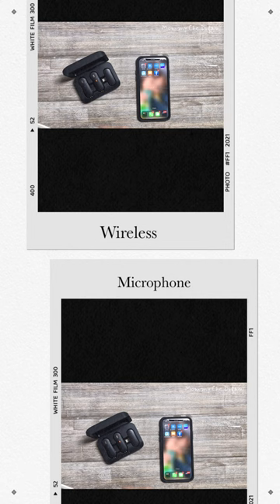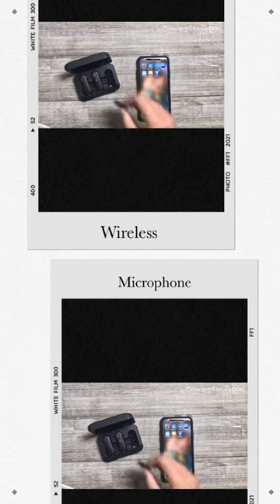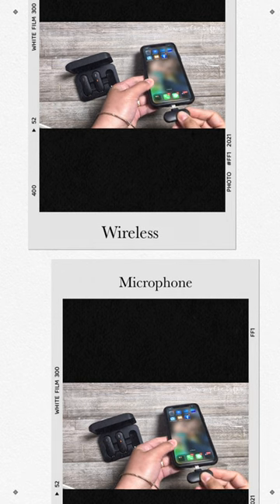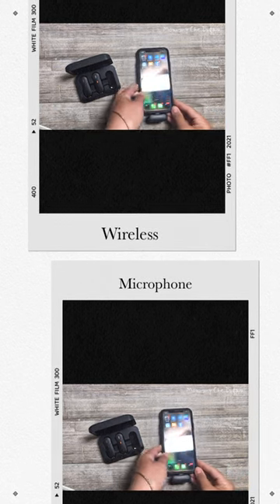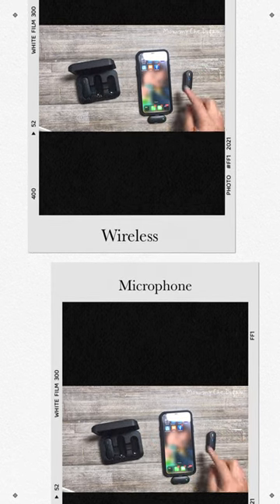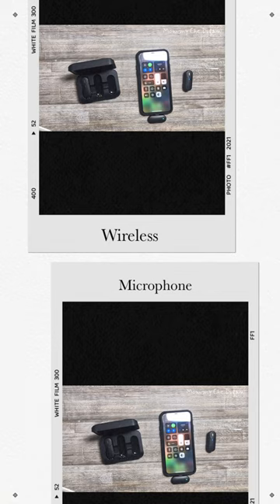This is how to use this mini microphone. Connect the lightning receiver to the lightning port of your phone. The receiver light will be green and the blue light on the microphone are always on, and it means the pairing is successful. You can open the camera or any other app to use the microphone.